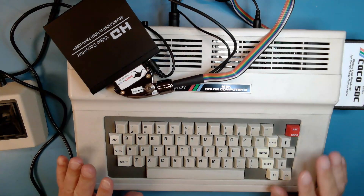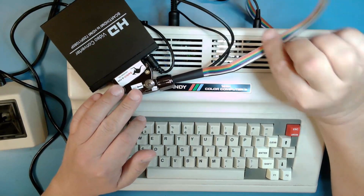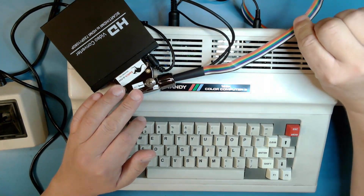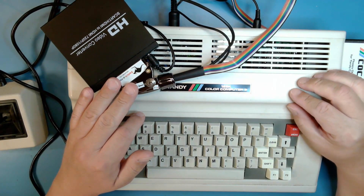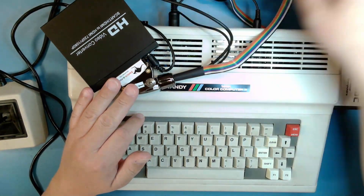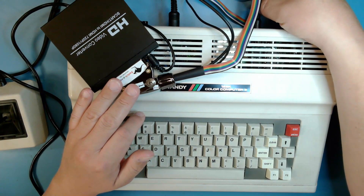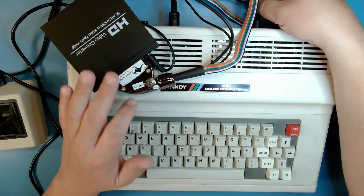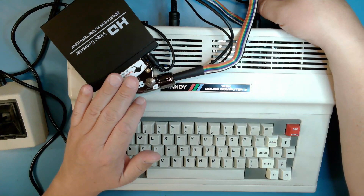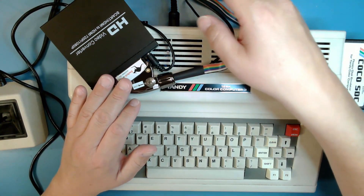Now I'm going to switch and go to the Switcheroo cable and see how that works. The Coco 3 is now hooked up through the Switcheroo cable, which has three connections. The multicolor ribbon cable goes to the RGB port on the bottom of the machine. That RGB port carries both the video signal and audio. There is also a connection to the composite video output on the Color Computer 3, which serves two purposes: the device uses the composite sync signal from that to provide RGB sync, and you can switch into composite mode where it sends the composite signal to the display device instead of RGB. The third connection goes to a USB type A for power.